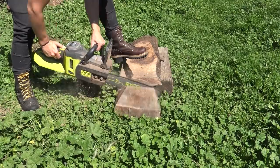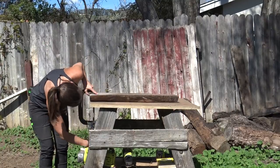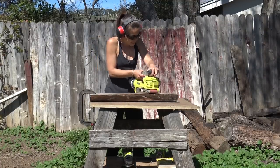When we originally felled the tree, we milled some slabs as well, so I cut one of those to length and sanded it with a belt sander and then with an orbital.